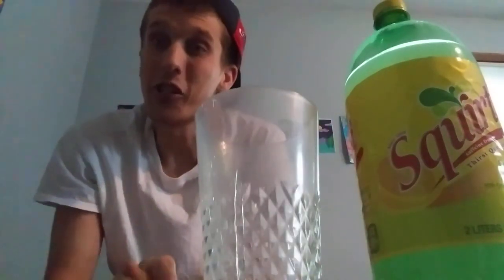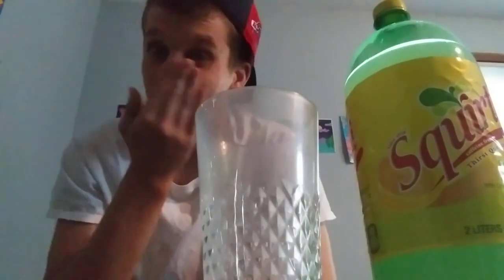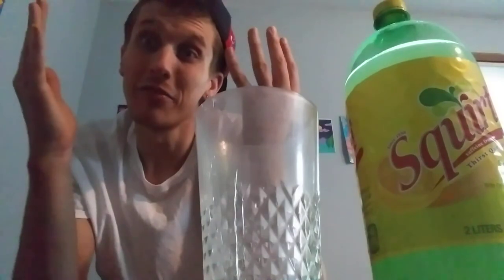It is a very carbonated soda — very carbonated. I like it though, I really do. Rating — out of 10, I am pleasantly surprised with this soda and I'm going to give it an 8.8 out of 10. That's a really high rating for me, but I really like it. It pleasantly surprised me and it's continuing to pleasantly surprise me.